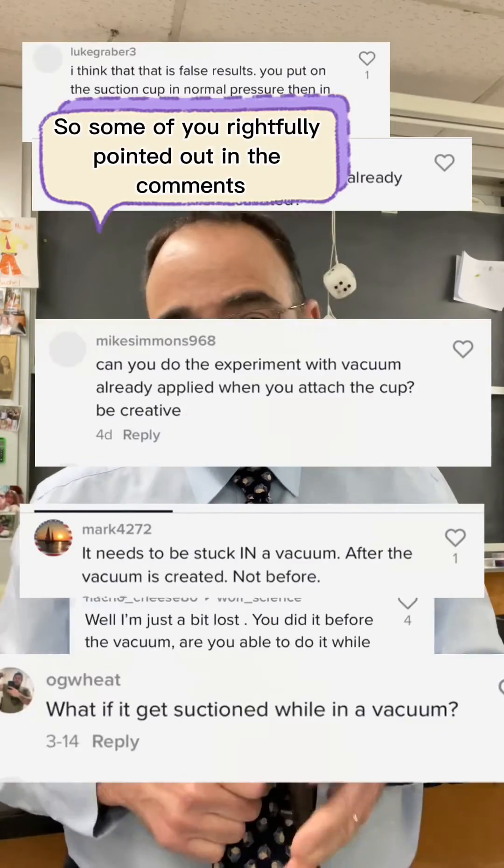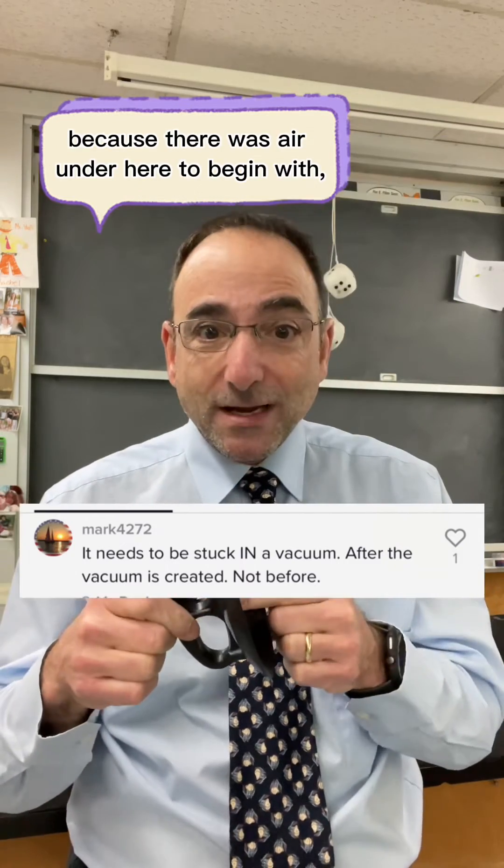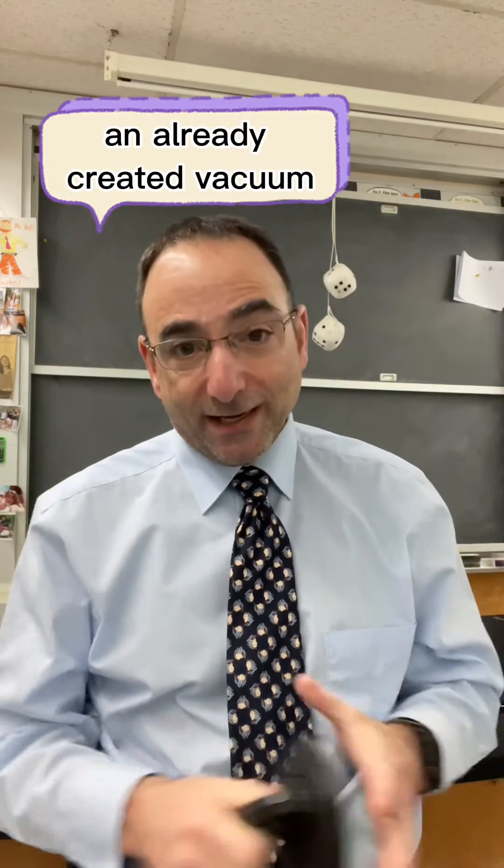Some of you rightfully pointed out in the comments that that's not the same thing, because there was air under here to begin with — so I needed to start the suction in an already created vacuum.